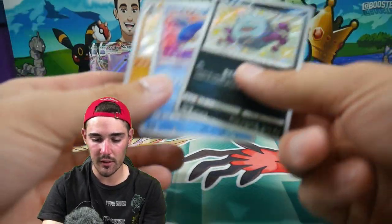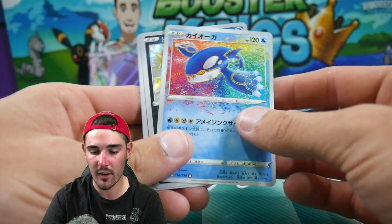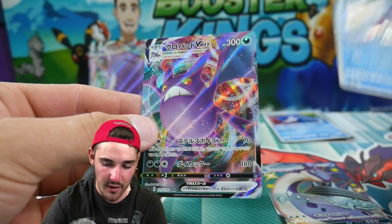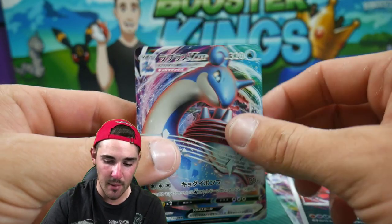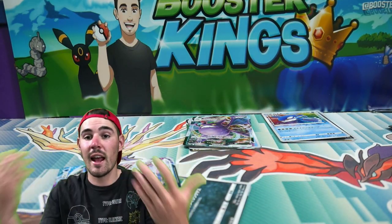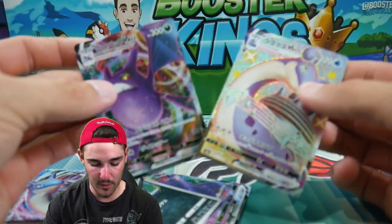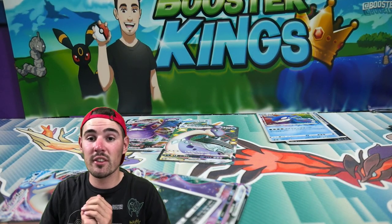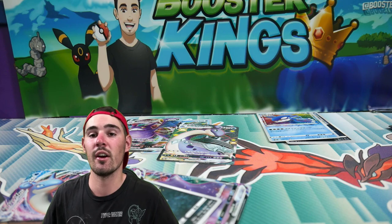Let's go through the pulls. In the heaviest packs we got two Shinings — Coalossal and Koffing — plus the Kyogre. In the middle range packs we got the Shining Lapras VMAX, a Shining card, and a Crobat VMAX. In the lightest ones we got a Ditto VMAX, Eternatus, and a Lapras VMAX. To me, the heavy ones seem to have the Shining in each pack, which makes sense as that extra card. In the others it's more about the VMAX, so the weight difference can go either way. If you enjoyed this video make sure to leave a like, subscribe, and check out my social medias in the description. I'll see you guys in my next Pokemon video — peace out!